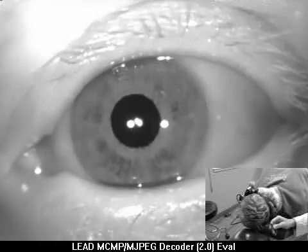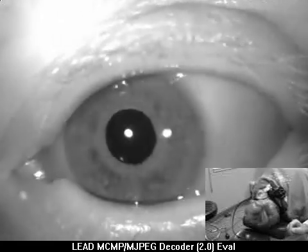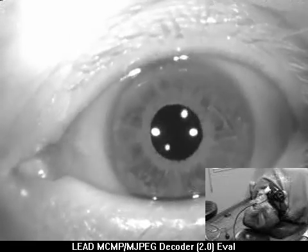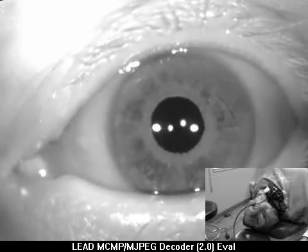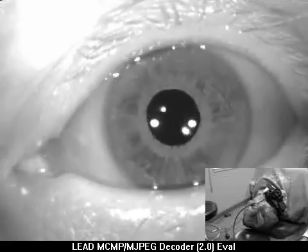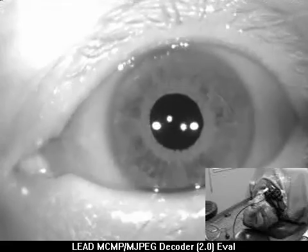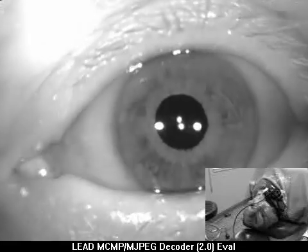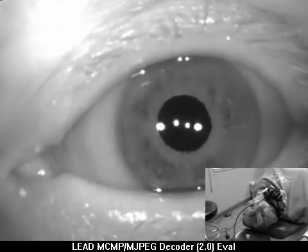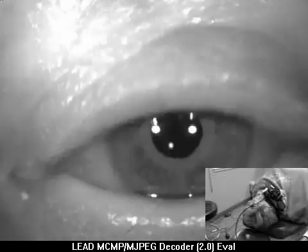Now let's turn your head all the way back to the right side. It's stronger to the right, so it's probably in the right inner ear, but it's better.